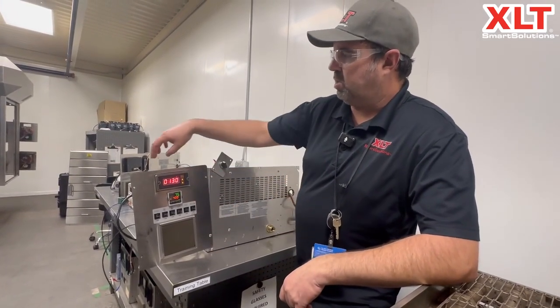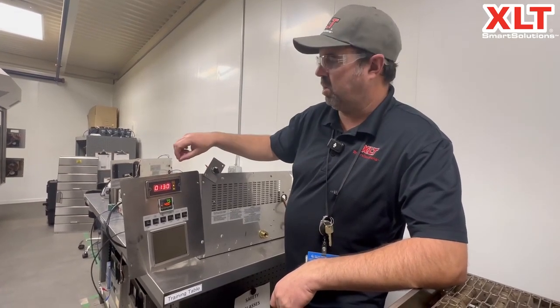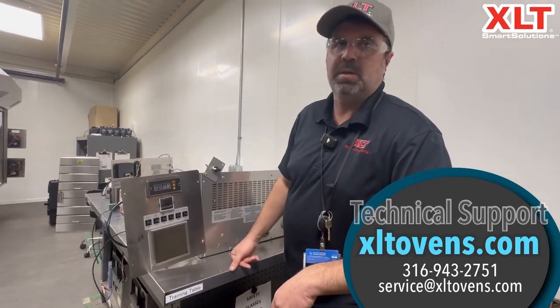Just a simple adjustment — that's a quick, easy way to eliminate this error code if you do see it. That's it.